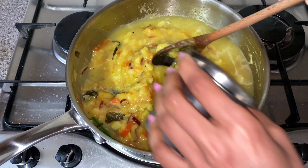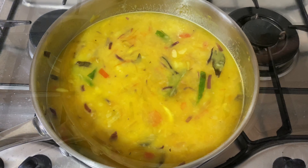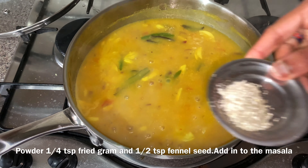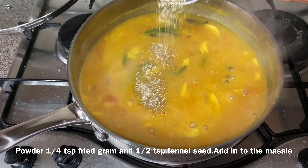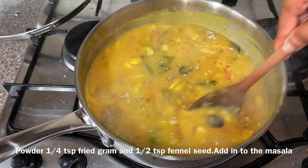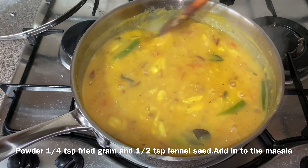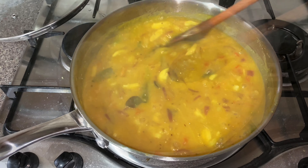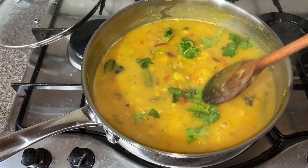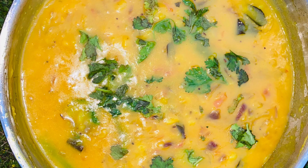Add some onion — there are a lot of veggies. Put the pot on the gas. Cut a tomato, fry it, smash it, and mix it on top of the boiled potato. Mix it well.